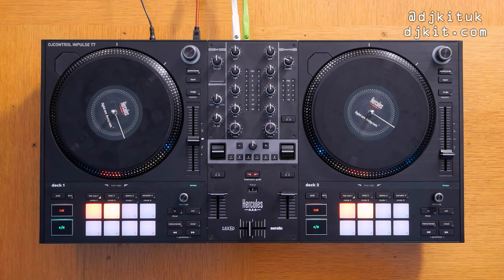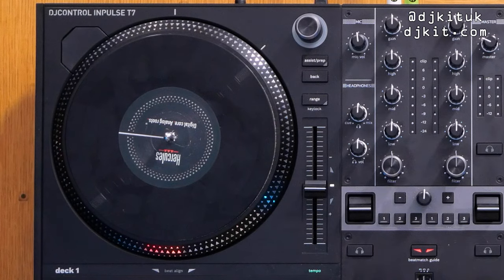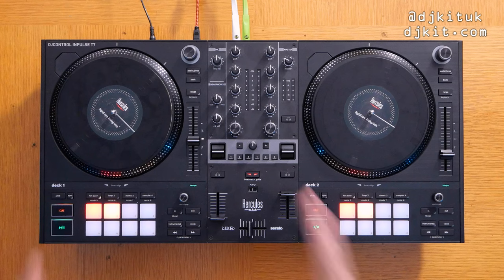Let's get straight into the best feature on this brand new DJ Control Impulse T7 — the spinning platters. These are belt drive seven-inch spinning platters. I played on it before I read all the spec and I didn't actually realize these were belt drive — they feel absolutely brilliant. I know belt drive turntables get a bad reputation — you should have got direct drive — but with seven inch it is a little more forgiving.